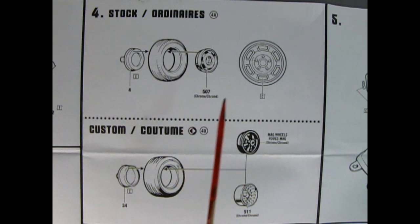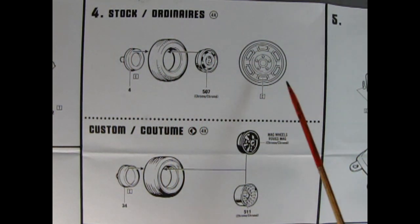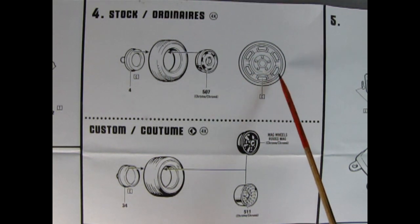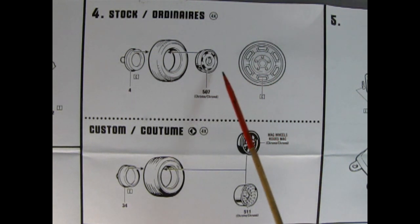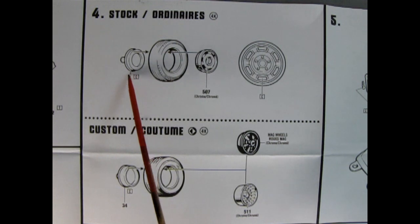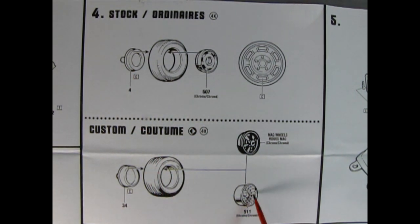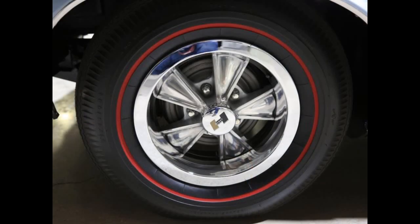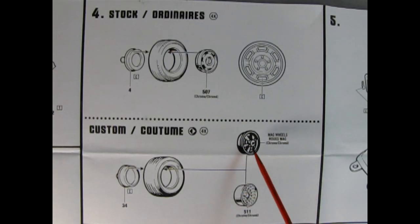Here we see our wheels going together. This is the stock wheel — the Pontiac rally type wheel. The center cap is molded in place so you want to paint the slots with flat black so they look see-through, then push the wheel into the tire. For the custom, these wheels are a turbine style that came out in the 70s. However, AMT under Round Two has added in these nice Hurst mag wheels. You pop the tire onto the wheel retainer and that makes up your entire wheel.